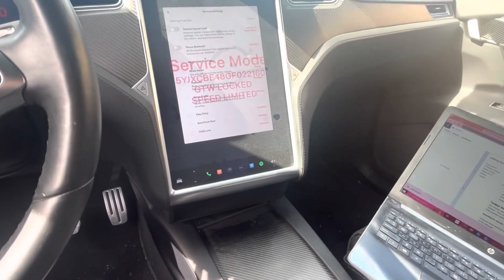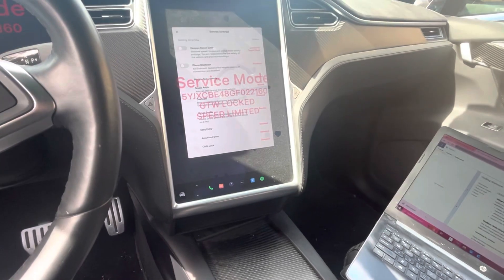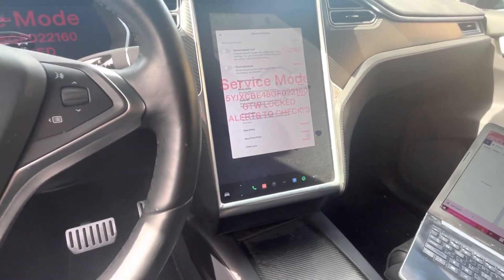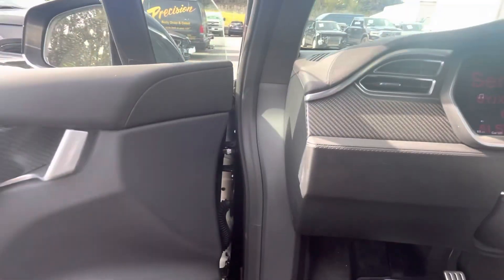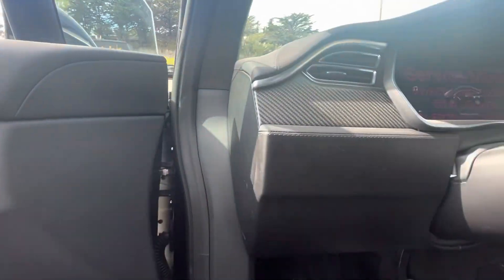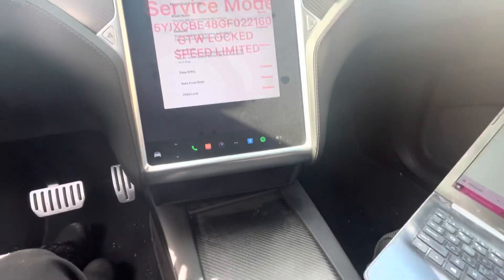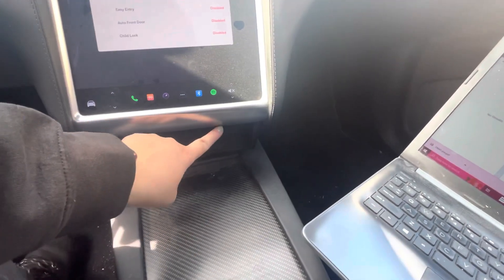Now we are going to find the diagnostic port. Given that this is a 2016, that's kind of the awkward middle year where they did change the location. Anything March 2016 and before, it's going to be behind this panel right here. You'll just take a trim tool and pop this out — there are two clips, one here and one here.